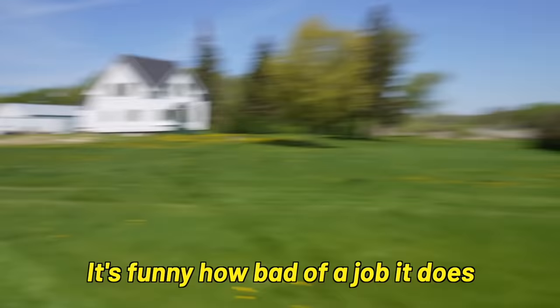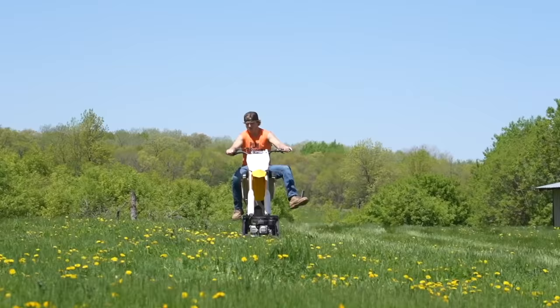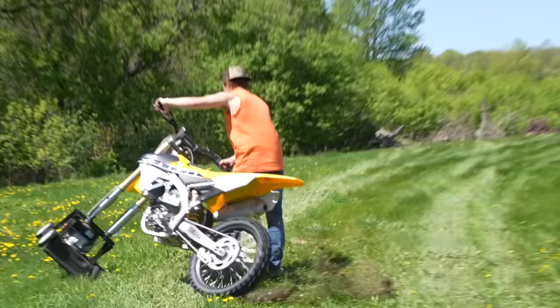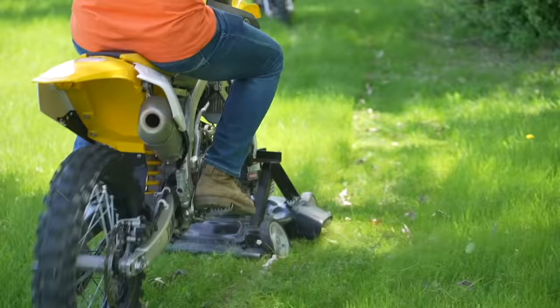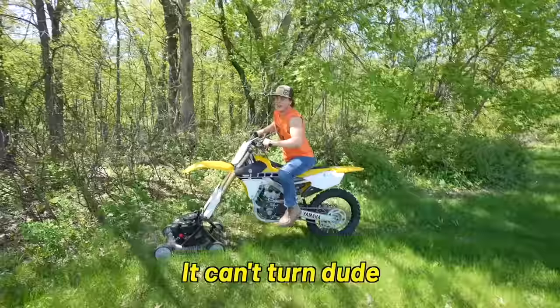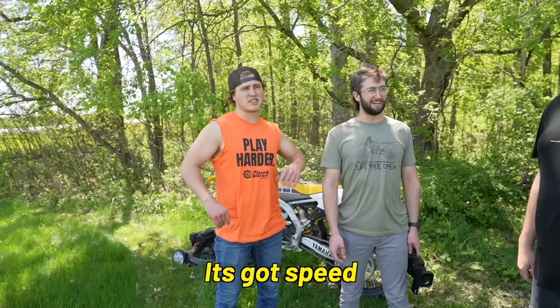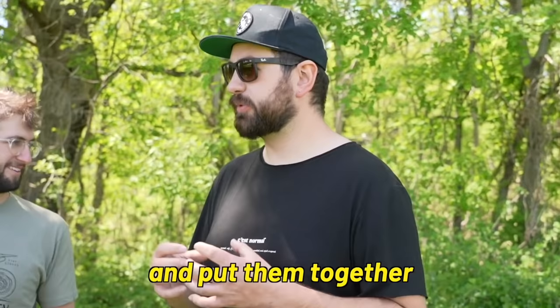It's funny how bad of a job it does when you start getting going fast. It's not about how fast you mow, it's about how well you mow fast. This is true — John Deere actually coined that. Can we get somebody in here who knows how to ride a dirt bike or mow the lawn? I don't know if CJ knows how to do either. You guys built a shitty lawn mower — you can't turn, dude. It's got speed, it just doesn't have handling. It's like you took the worst characteristics of both and put them together.